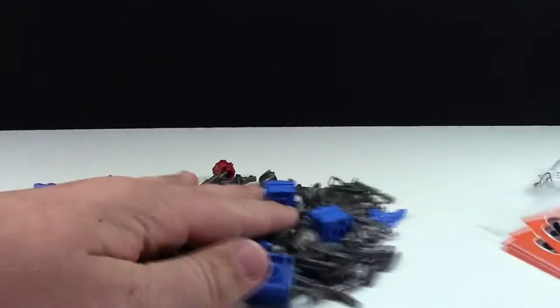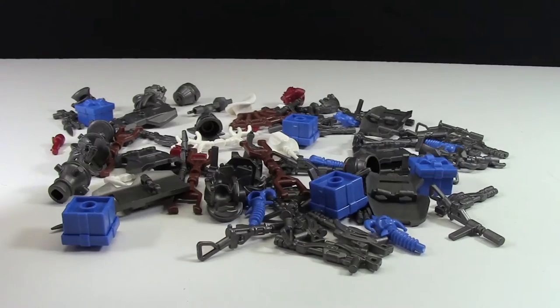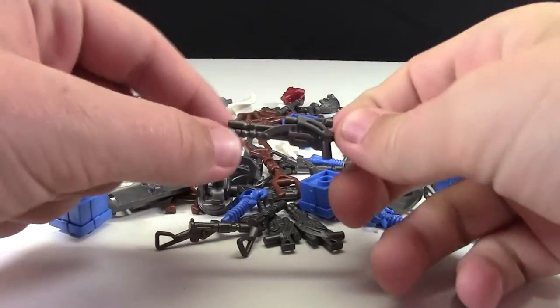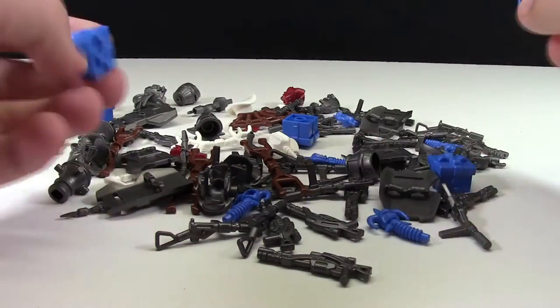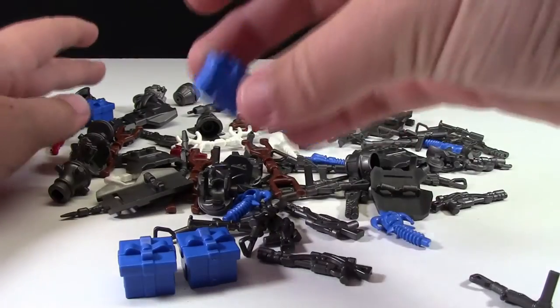Lots of them! And here are all the awesome weapons and other minifigure accessories that I got. I really did get a ton of different pieces here. The main thing I got was this gray color, just because I like that color. I also got a couple of these death-in-the-boxes for what I'm doing — if you haven't guessed yet.